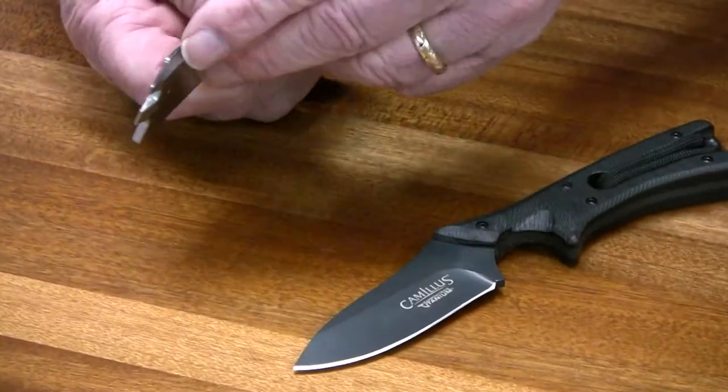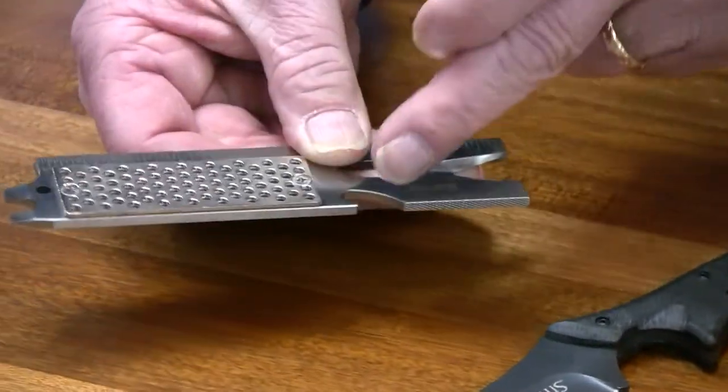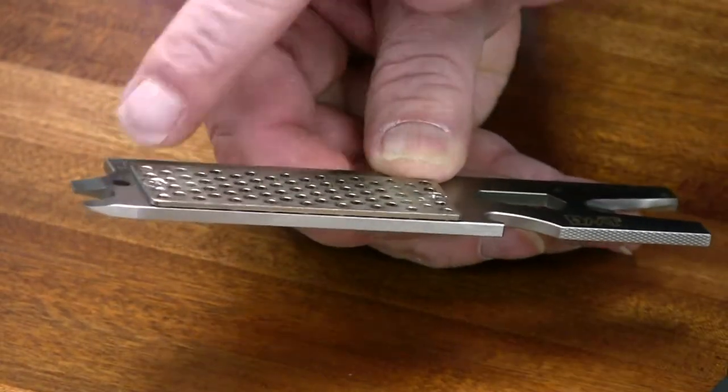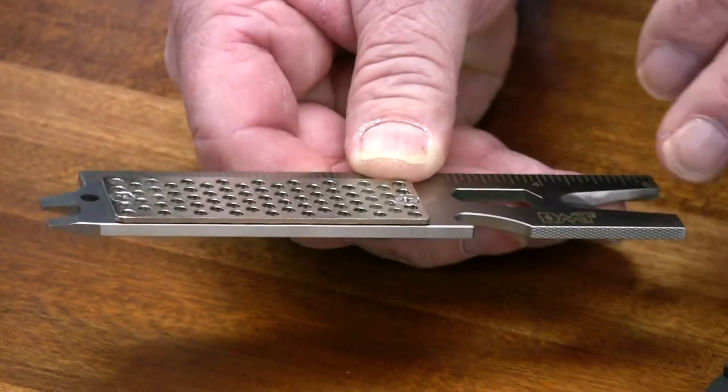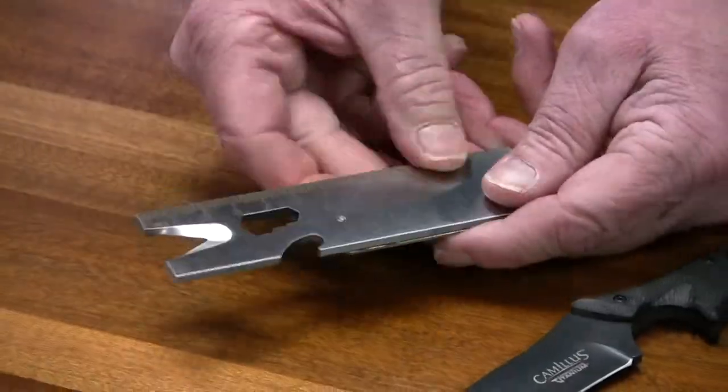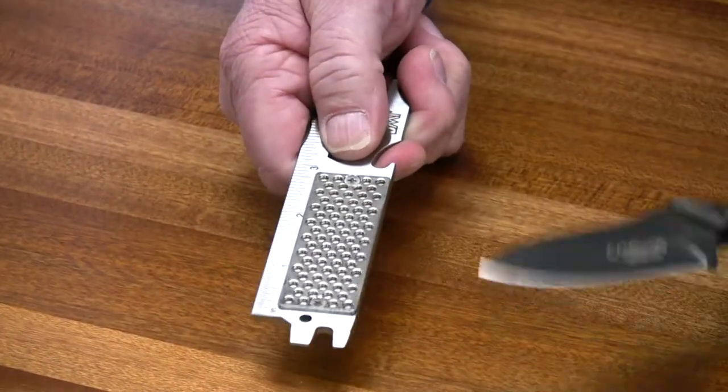It has a file on one end, it has a bottle opener, it has a 7, 8, and 10 millimeter wrench, screwdrivers, flat plate screwdrivers, a lanyard hole, a wire stripper, and it has an inch ruler on one side and a metric ruler on the other side.